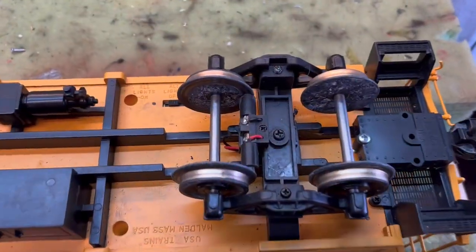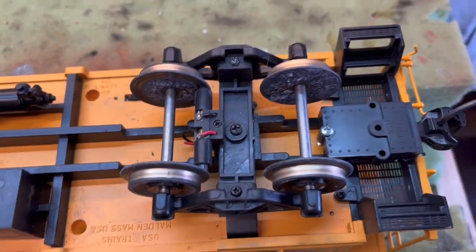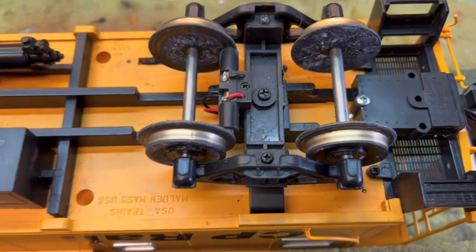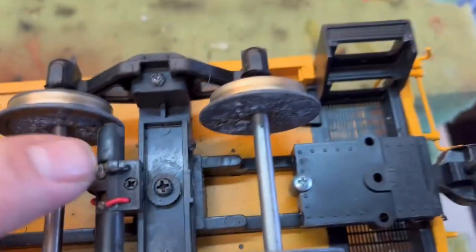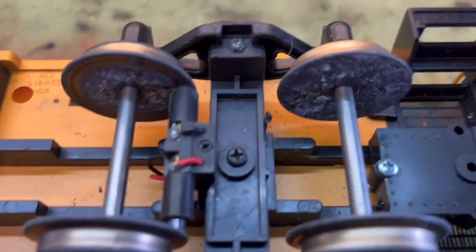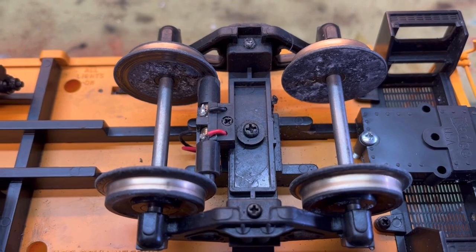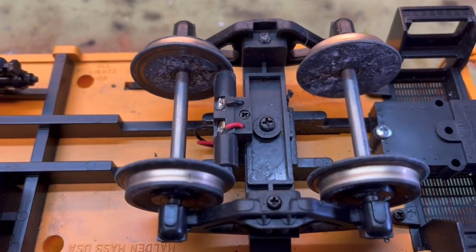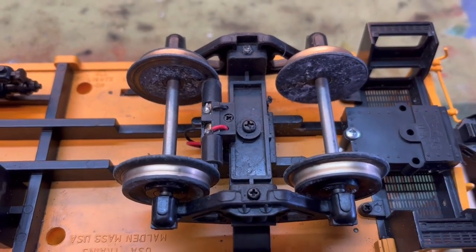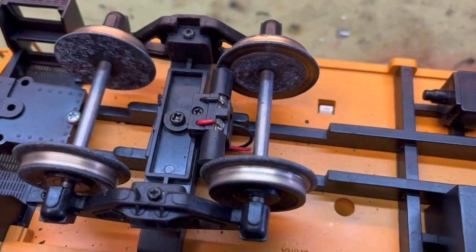First thing we've got to do is get rid of the power pickups — that's this right here. I'm going to cut the wires, take this screw out, and pull those out of the way. Now they're spring loaded, so be careful when you pull them out. Pull them out slow so you don't lose all the parts, in case you want to put this thing back to stock. There's one on each truck.